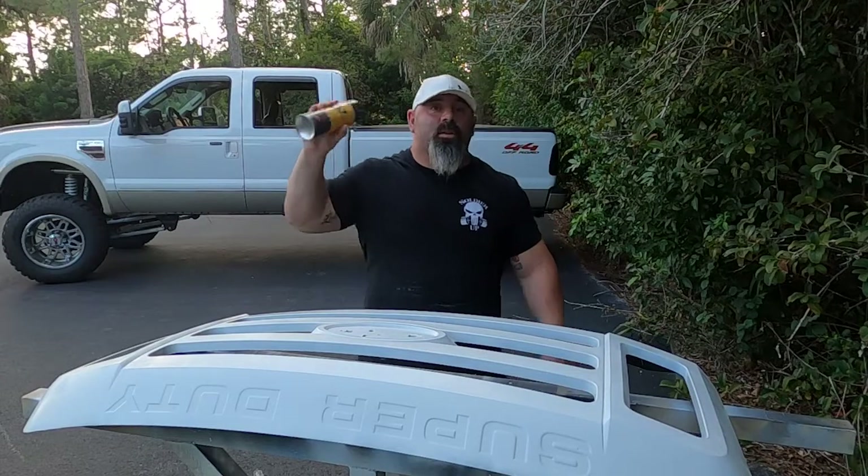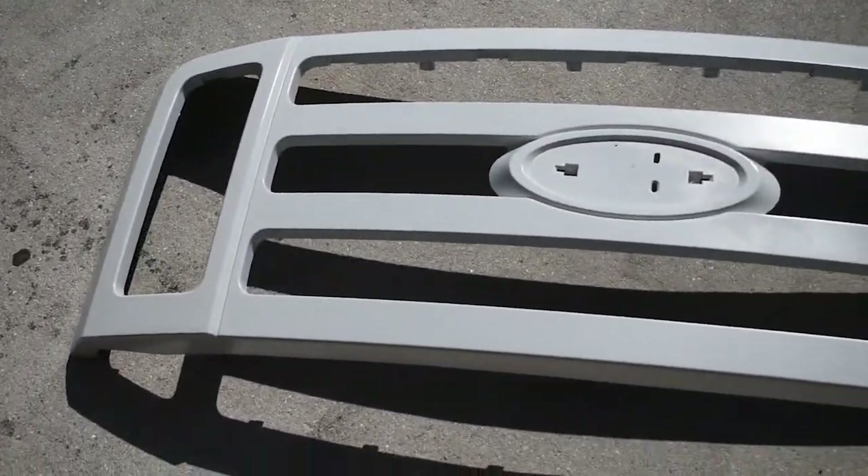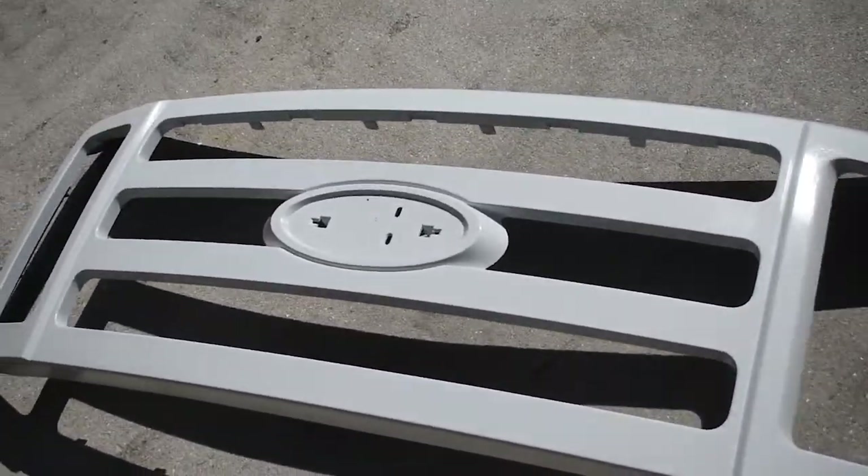All right, we're gonna put another coat on. My light went out in the garage so I have no light — using a flashlight. Do that a bunch more times and call it a night. Alright, so there it is — the grill. I put on four coats of clear. We're gonna wet sand it now and see how it comes out.